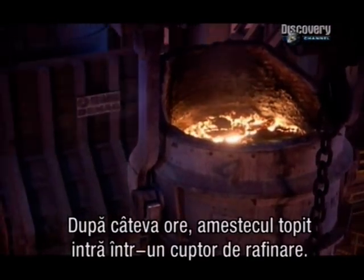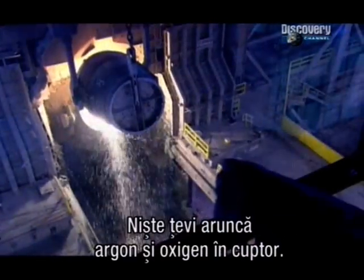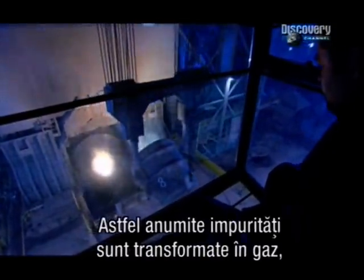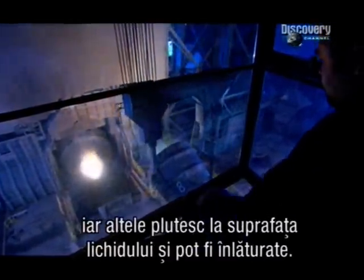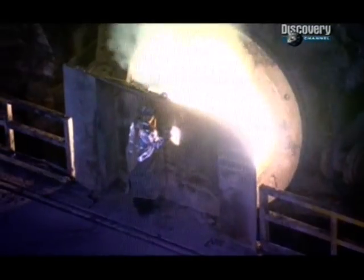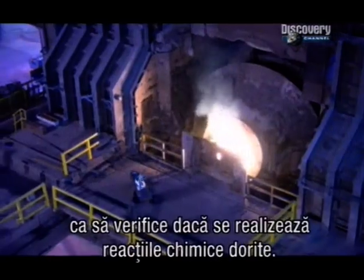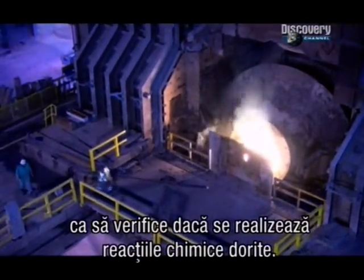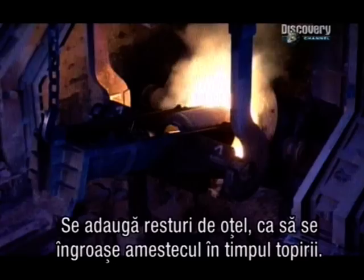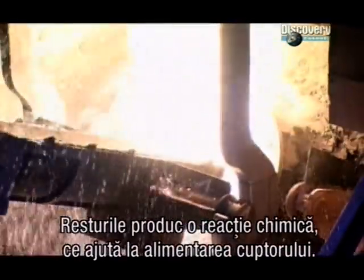After several hours, the molten mix goes into a refining furnace. Pipes blast argon gas and oxygen up through it. This converts some impurities to gas, and causes others to float to the surface so they can be removed. A technician checks the temperature and takes samples to make sure the chemistry is right. They add scrap to bulk up the mix as it melts, which also causes a chemical reaction that helps to fuel the refiner.